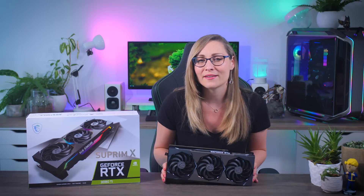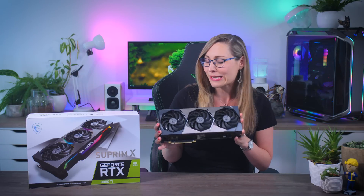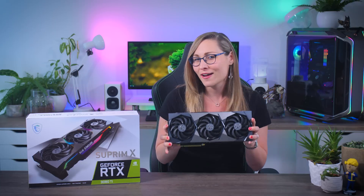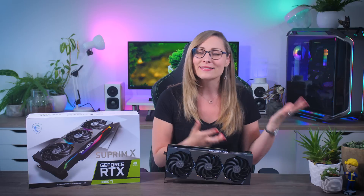Hello everyone. In this video I'll be taking a very quick look at the RTX 3080 Ti Supreme X from MSI, which is a graphics card so amazing that MSI thought it would be fitting to ask around 1850 euros for it. You still really cannot technically buy it, but that is a pretty hefty MSRP.